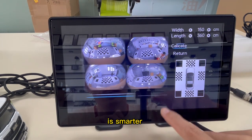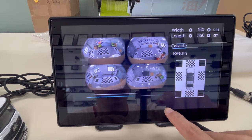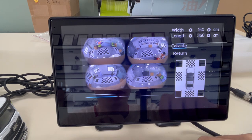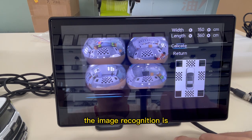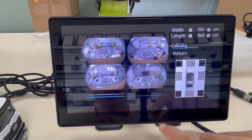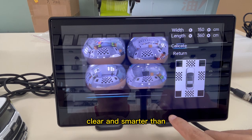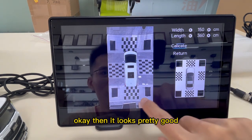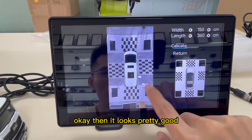It is smarter than the last version. The image recognition is clearer and smarter than the previous version. It looks pretty good.